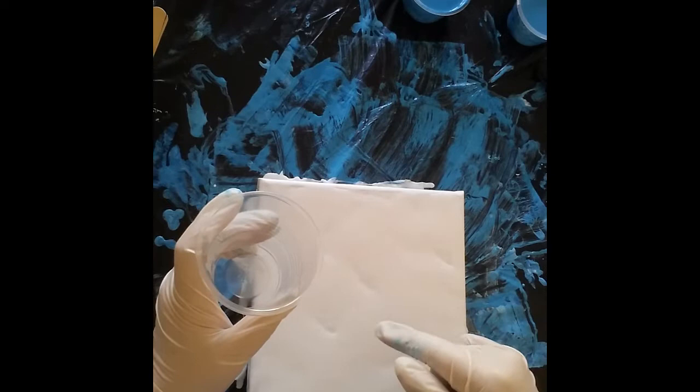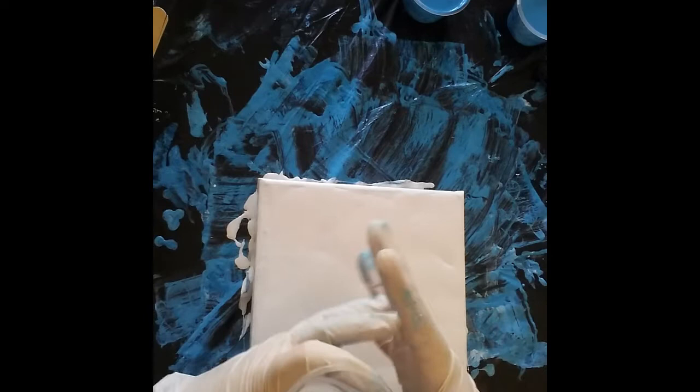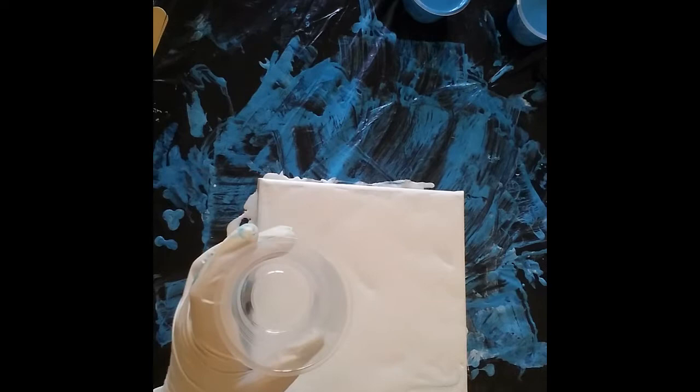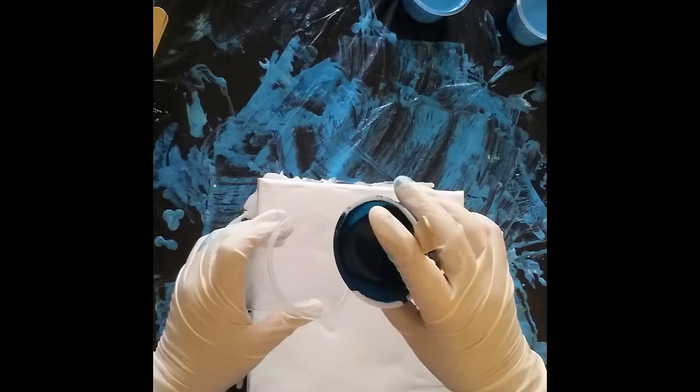I've just done a video on mixing paints, so have a look at that if you want to know how I mix my paints. It explains how the ratio we tell you is only a guide — you need to feel and experiment and see how it flows to make sure you're getting the right consistency. You want them to be more or less the same consistency in the same pour.